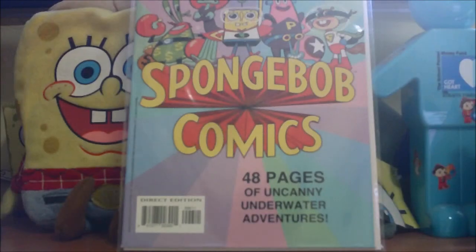Hello again YouTubers, Ultimate SpongeBob101 back here again on the SpongeBob channel with our second consecutive SpongeBob comics video, for Ultimate SpongeBob101's Summer Comics Week for 2014. Now we have like two comic weeks in one year.